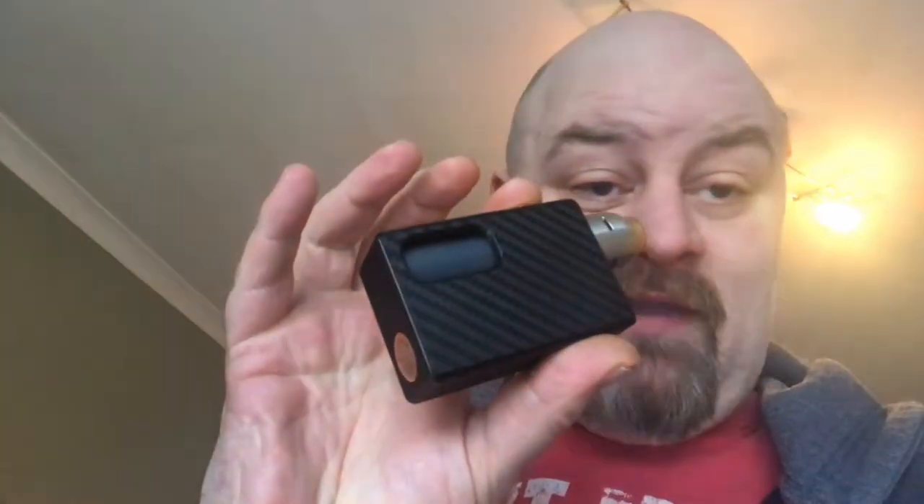For the first time on the vlog, I'm standing up — not sitting on my couch. I'm using the new Nudge; there it is, all up and going. It's got coils in it now — the alien claptons that came with it — and so far it's working good.